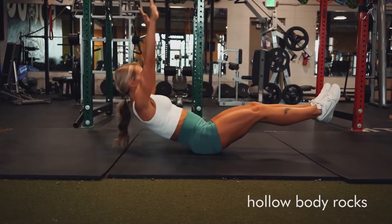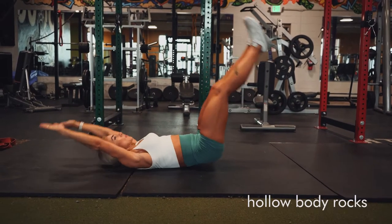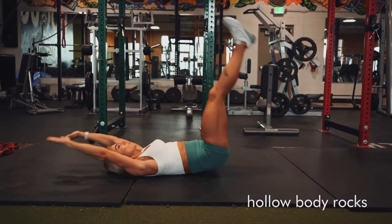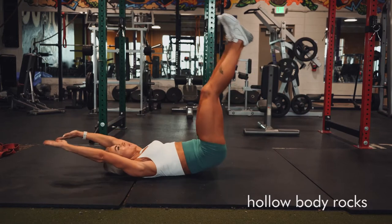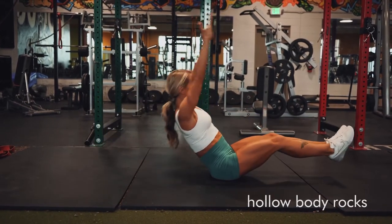For these hollow body rocks, you're going to lift your feet and your hands off the ground while you lie on your back, and you're just going to kind of roll like this — looks fun until you do it. Keep your abs pulled in and really try to have control throughout this movement.